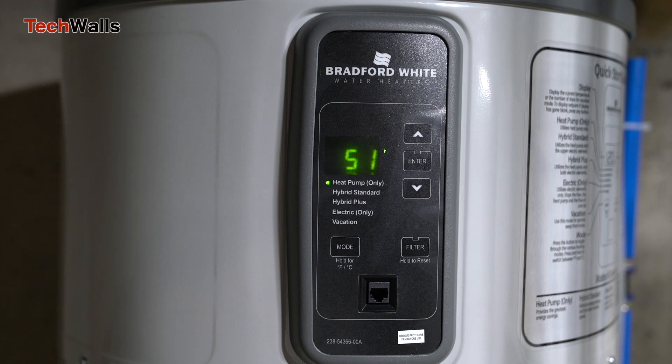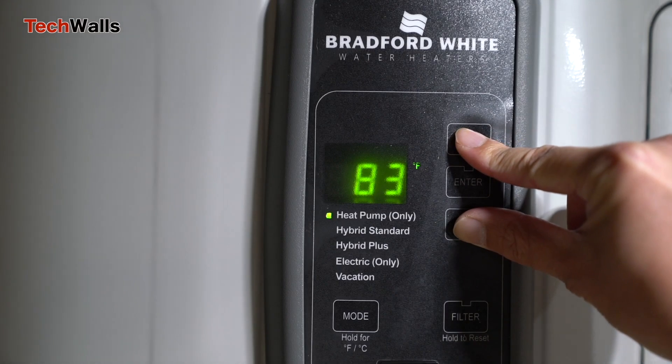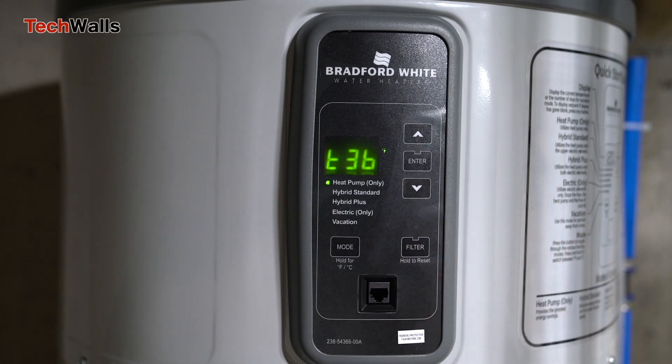This model features a dual thermostat system located on the top and bottom of the tank. In many heaters, a single sensor at the top can be misleading, as hot water rises leaving the bottom cooler. The Bradford's bottom sensor ensures that the heating mechanism activates when the lower part of the tank cools down, providing a more consistent hot water supply and avoiding the illusion of a fully heated tank when in fact only the top layer is hot.